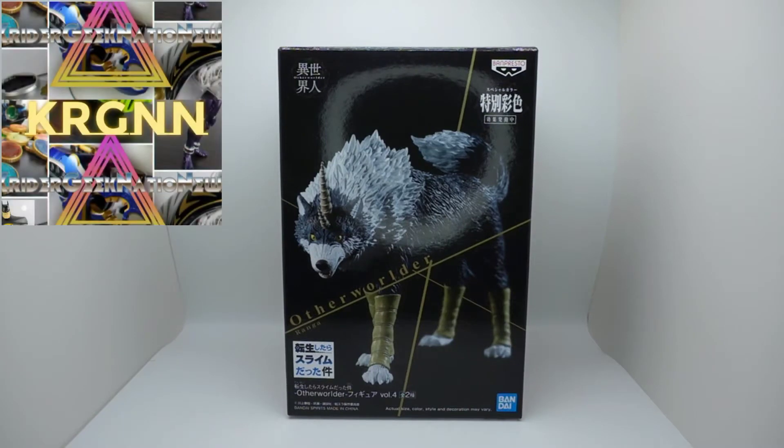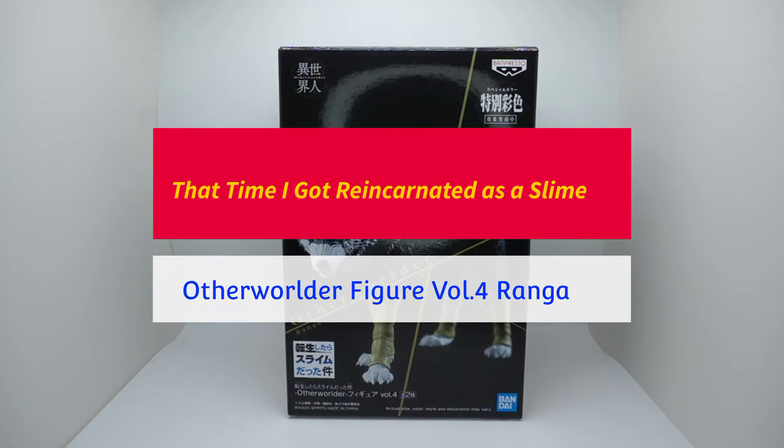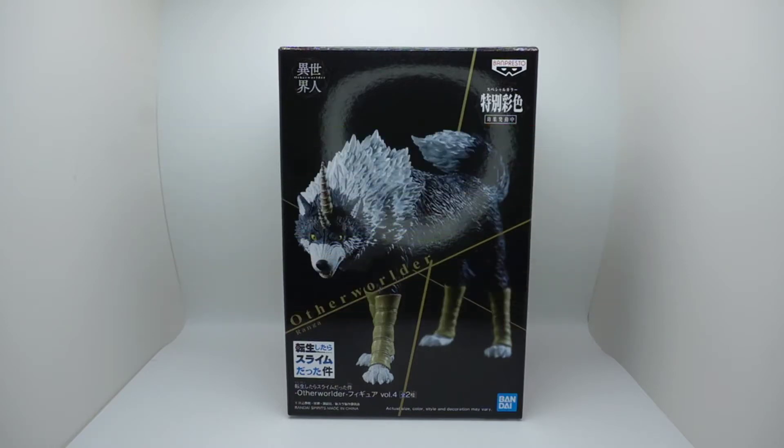Hi everybody, this is KRGNN and we're doing another review — a figure review. This is from Otherworld, from Bram Penstow. They do a lot of anime figure lines; they even do Kamen Rider and Ultraman.